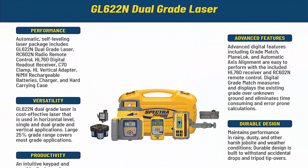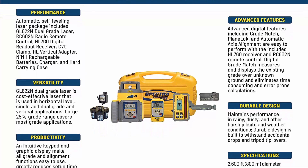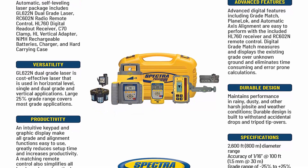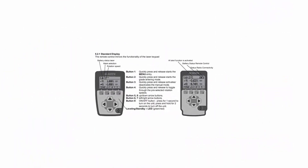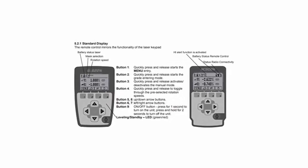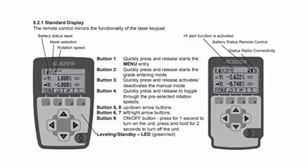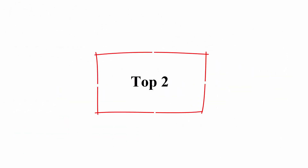HL760 Digital Receiver with clamp provides readout of elevation, exact distance from grade displayed, and anti-strobe sensor to prevent false readings from jobsite strobe lights. Full-function radio remote control offers advanced digital features like grade match, plane lock, and automatic axis alignment, and has an intuitive graphic display.